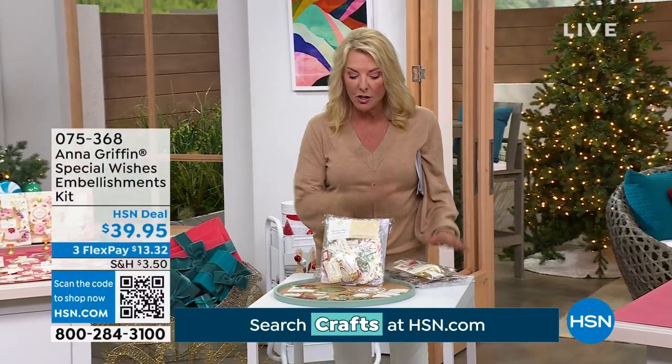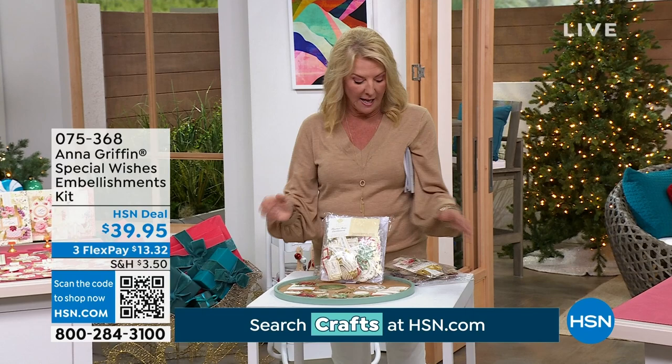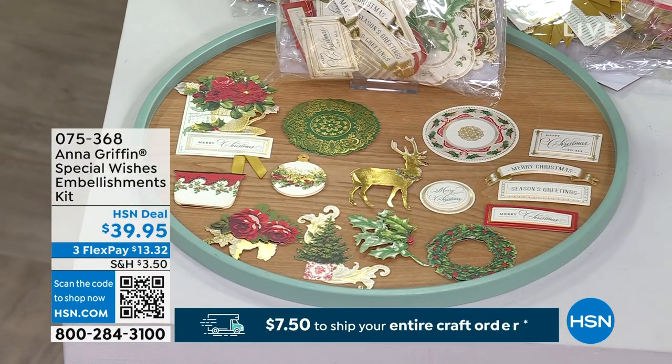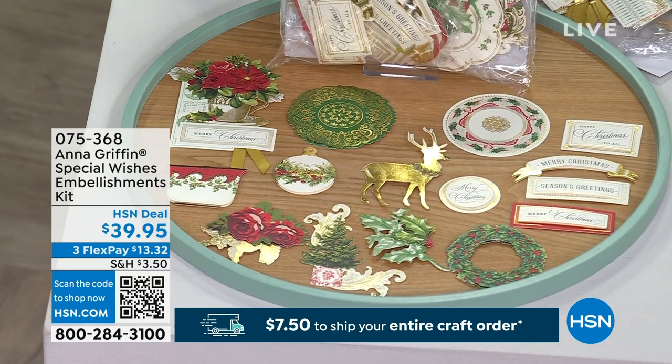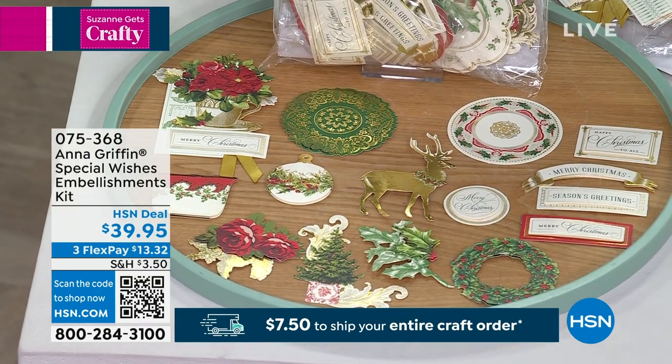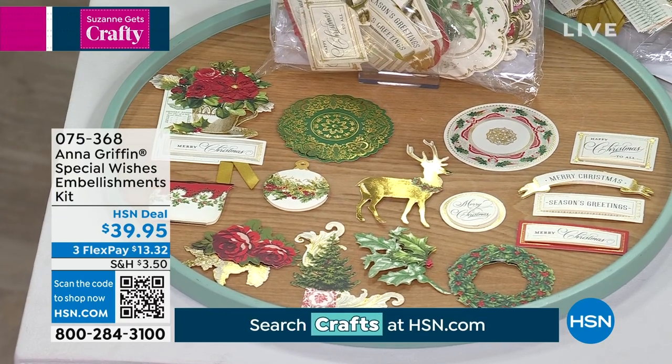We also have great embellishment packs — there are actually two different sets: the Holiday set and the Birthday set. If you want even more goodies, get the embellishment packs; they have 270-plus embellishments on either one, and we're down to final quantities.